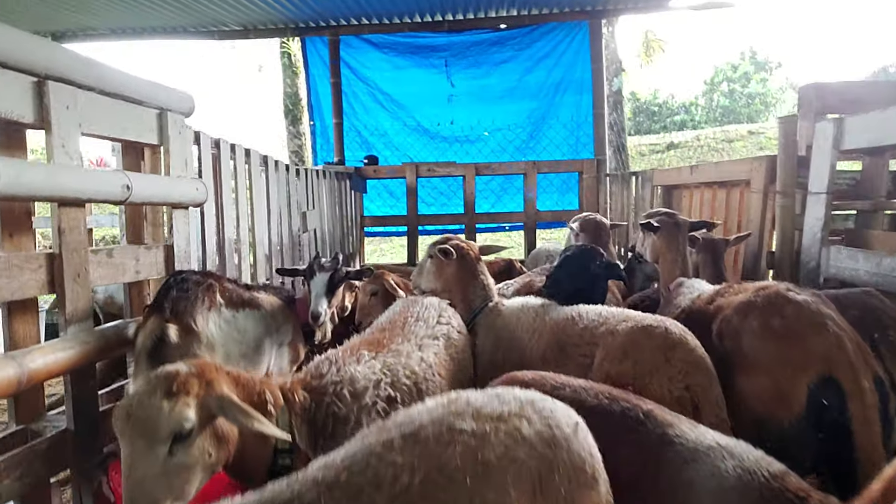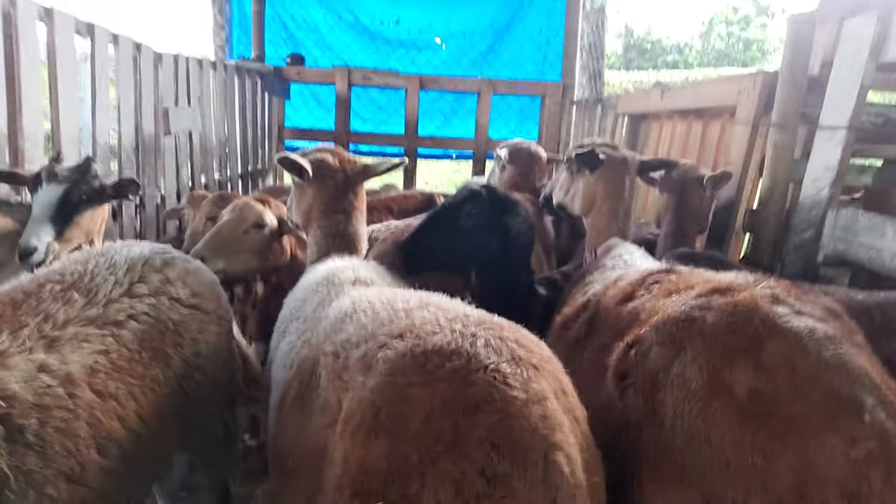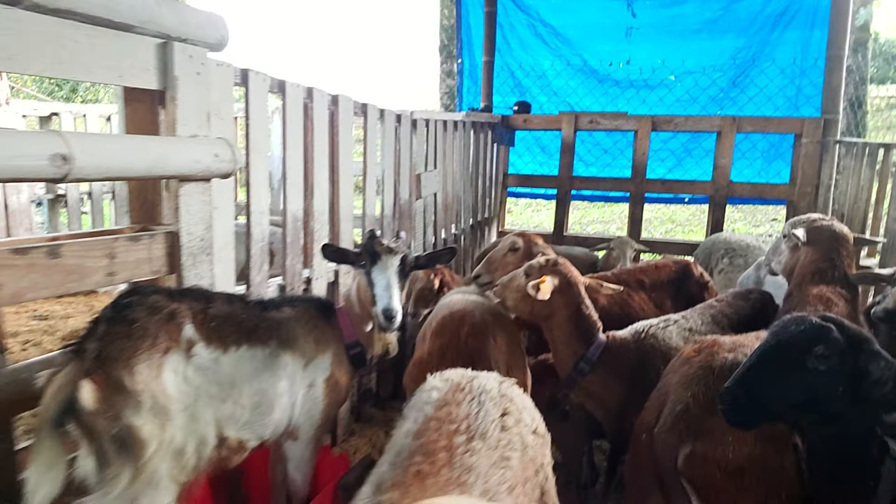I'm very thankful that we have a Dorper here that has some wool we can use on the farm. They're ready to go out to pasture — there they go! Have a great day.